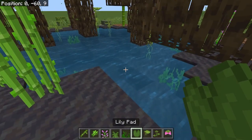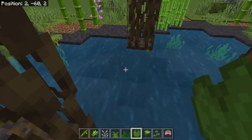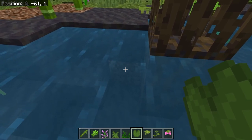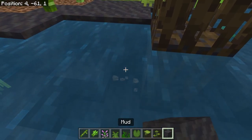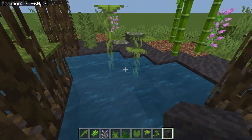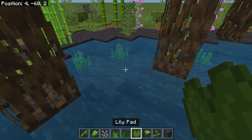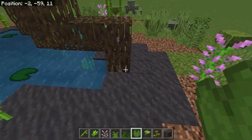Next, we'll add in a few lily pads because the frogs really like the lily pads. There's a dirt that should be mud — that's better. Add in some lily pads because the frogs really like them. And after all, we're building these for the frogs.